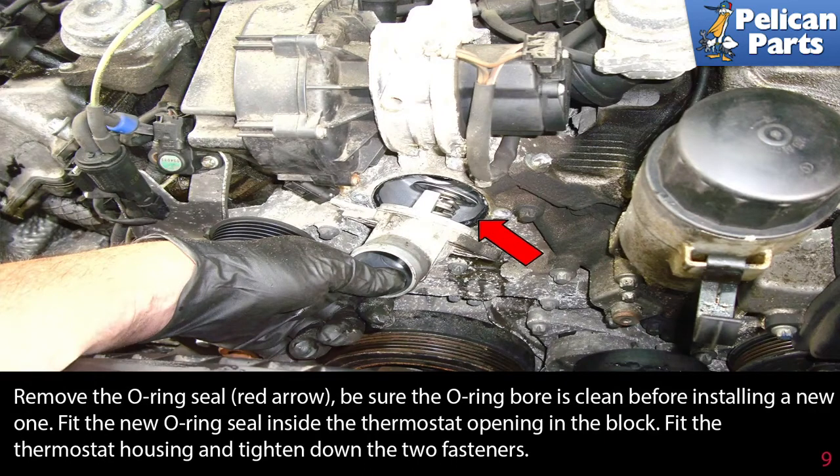Remove the O-ring seal, indicated by the red arrow. Be sure the O-ring bore is clean before installing a new one. Fit the new O-ring seal inside the thermostat opening in the block.